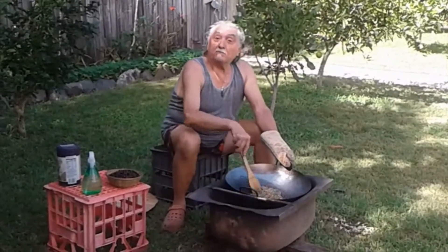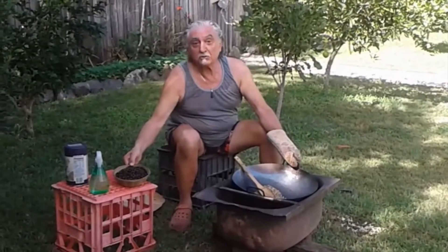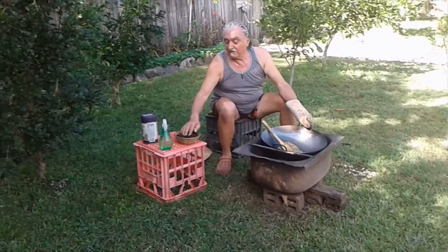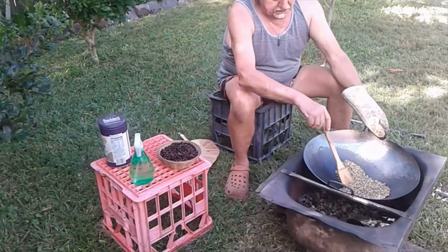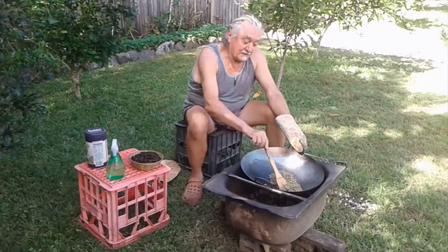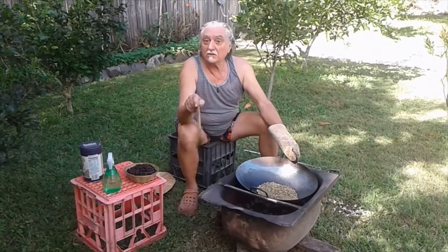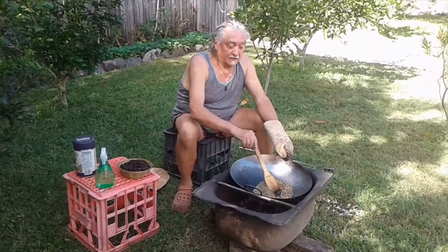This is a slow process but very rewarding. Look, this is the final product. In this way you can make it darker, brown, or any shade of darkness.